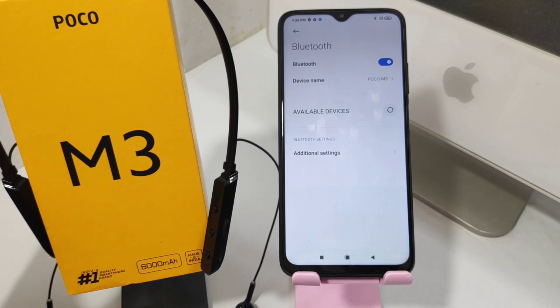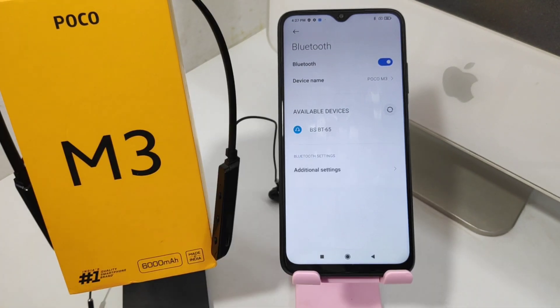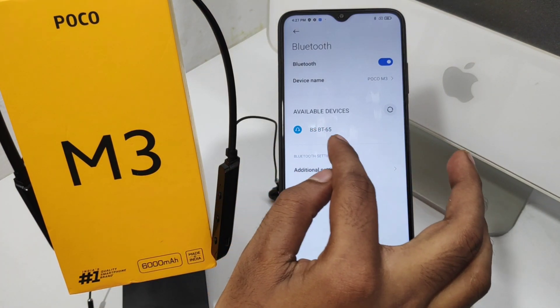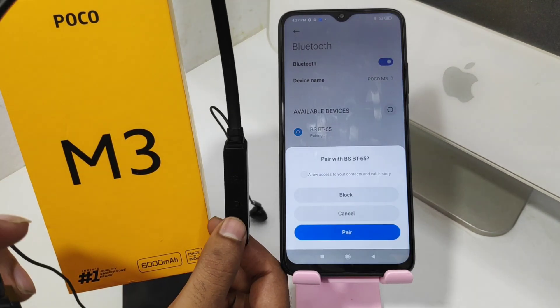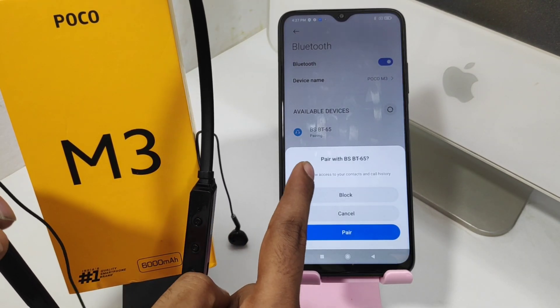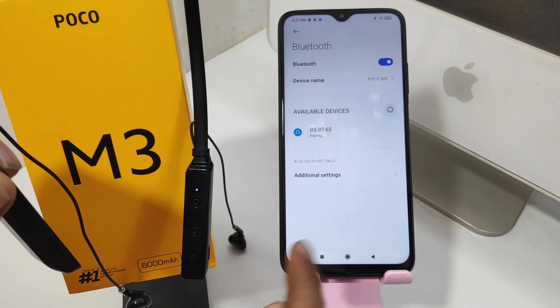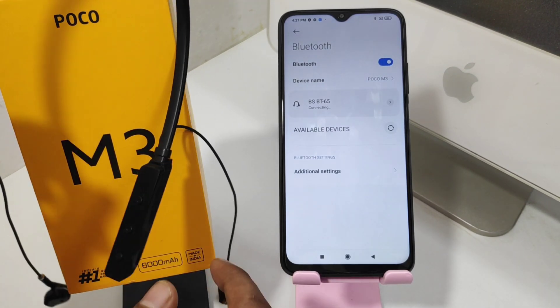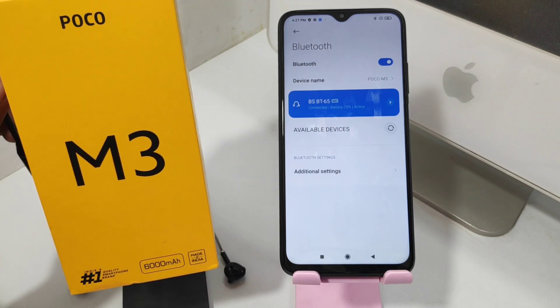Press the headset name, then press the Pair option. It will get connected. That's all — thanks for watching, please like, share, and comment.